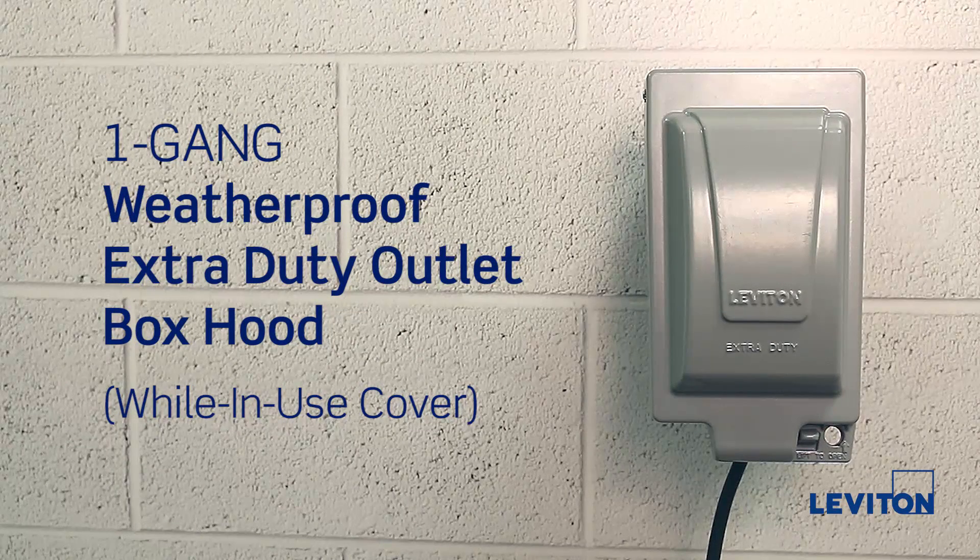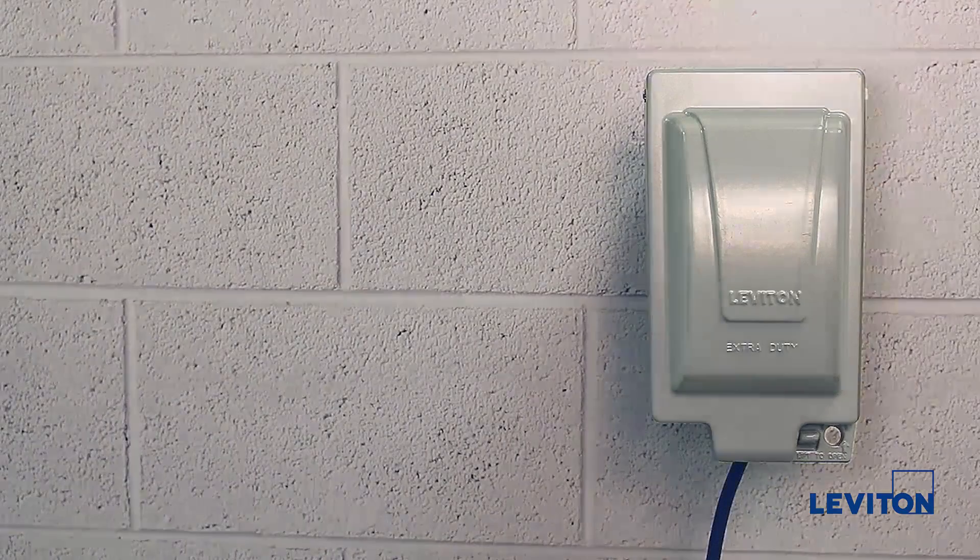This cover is used for FS or FD mount applications and includes adapter plates for a single, duplex, decora, or GFCI receptacle installation.